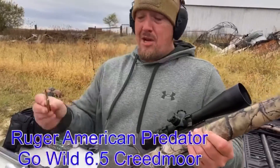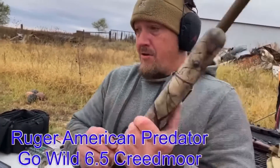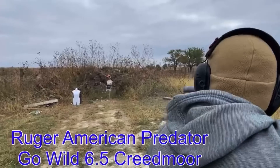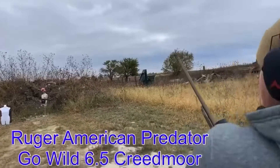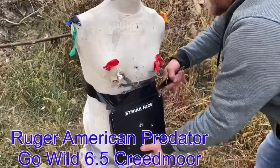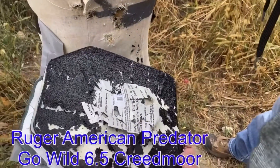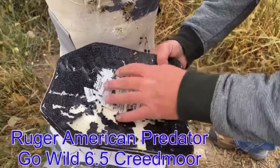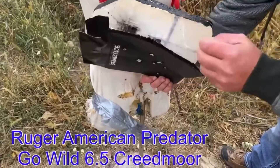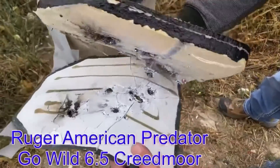Predator Go Wild, chambered in 6-5 Creedmoor. I think this one's going right on through. You got that one. Oh shit, it broke that plate up. It did not go through. No holes out the back. Bulging, but no holes. Tearing up the plate pretty good, but it's catching.